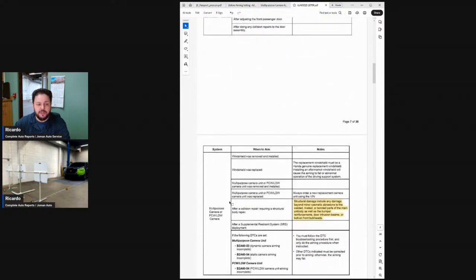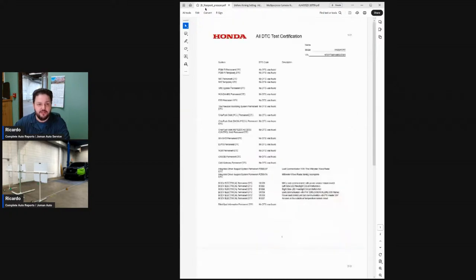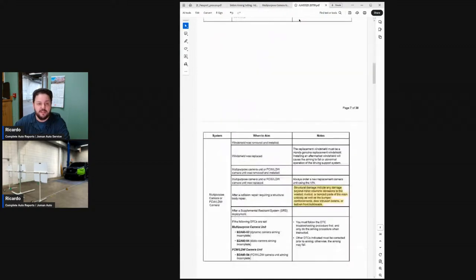The multipurpose camera indicates that you are to calibrate it if there's any structural damage. So if you went just based off the scan, you would see that you only needed the millimeter wave radar aiming. But from Honda's documentation, you see that you need the radar and the multipurpose camera to be completely re-aimed or recalibrated.